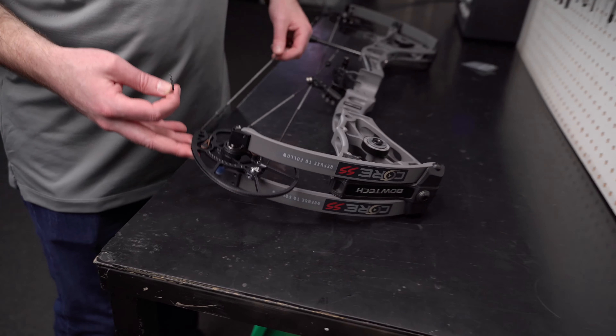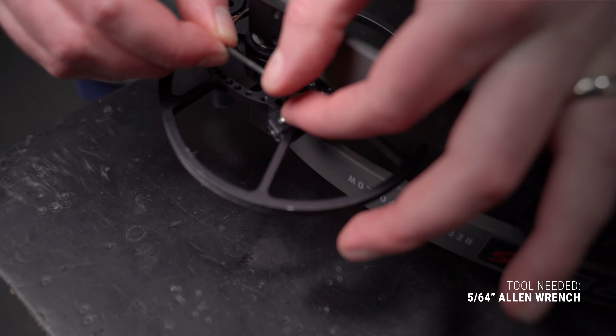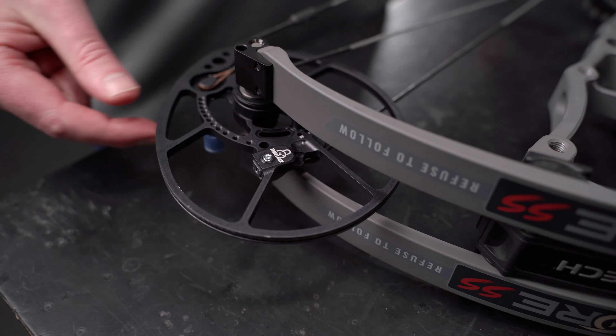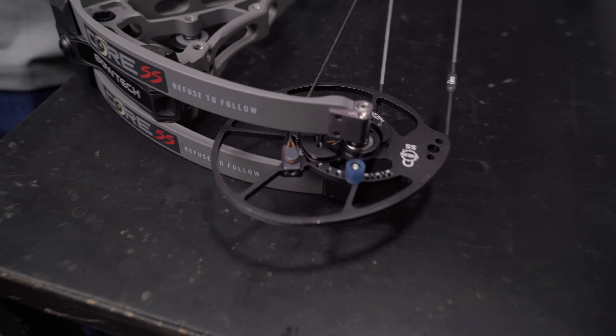So let's first flip our bow over and unlock the TimeLock locking screw. From there, flip it back over and make our adjustment.